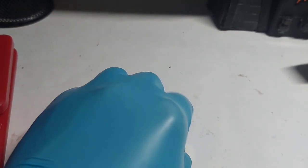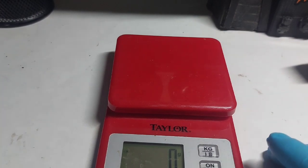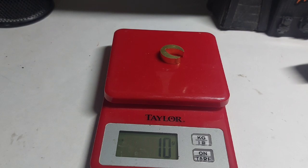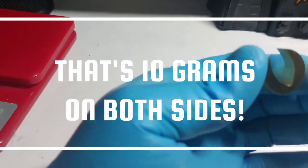You're probably wondering how much it weighs. Well, let's pull out a little scale here and see what we got — we're already zeroed out. We got 10 grams on this little piece of brass right here.